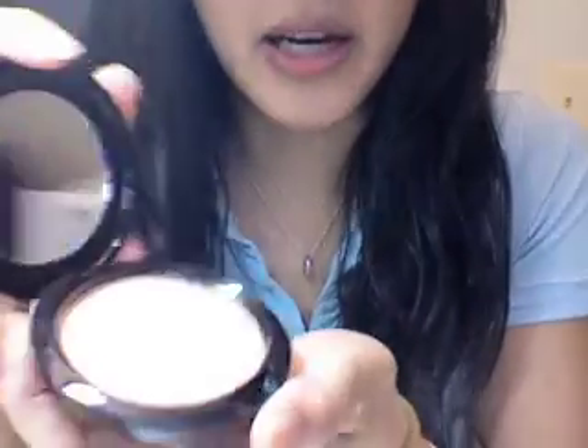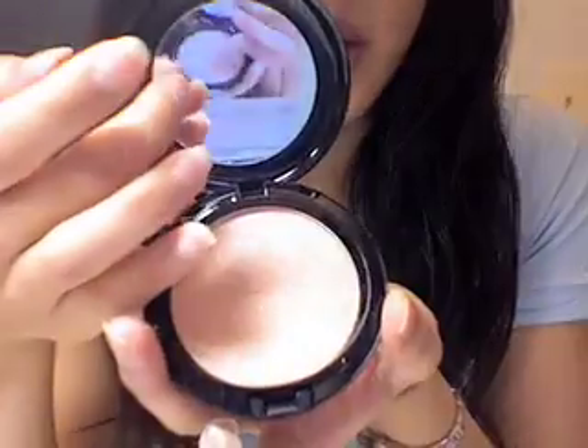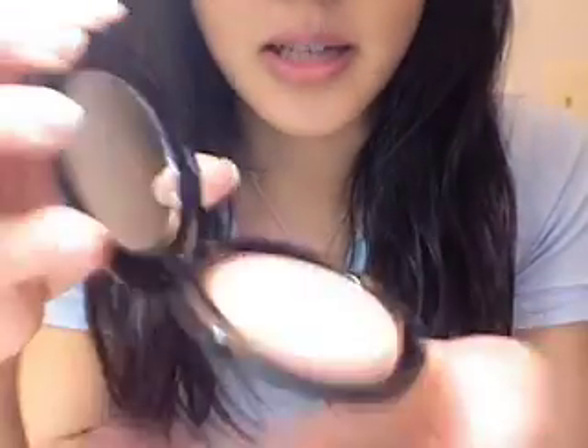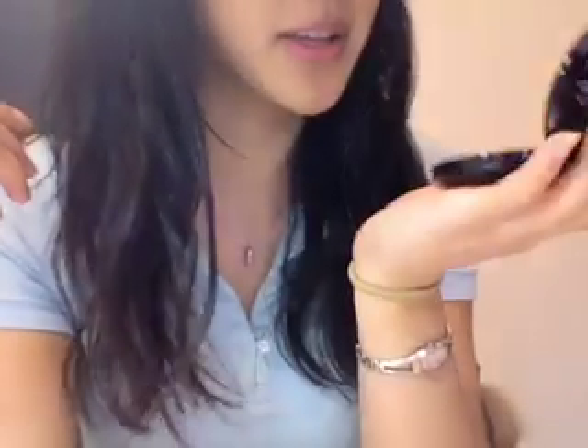I'm going to open it up. It has a mirror, which is a very big plus. All the MAC blushes just have the clear see-through top and no mirror. I don't have anything from MAC that has a mirror. So this is a really big plus, because you can just take it out of your purse and use it for its mirror — and plus, it's so cute.